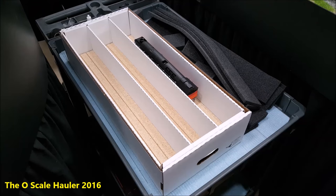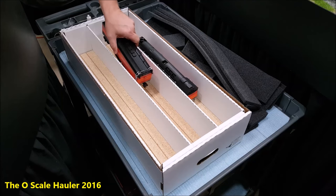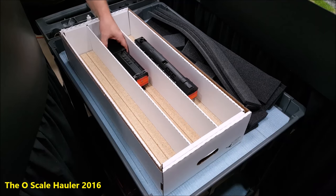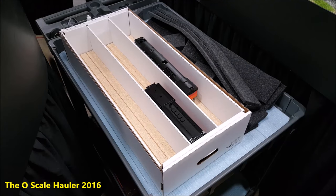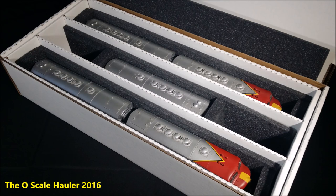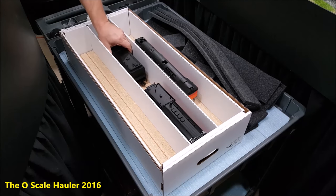Move it back and forth and you'll feel it drop right in. I take the tenders and put them in the middle — it'll hold two usually, unless they're like the big Santa Fe tenders, they won't hold two, they're too long. Same thing — put them in there, I put the couplers towards the outer end of the box, then take my other tender and slide it in there.